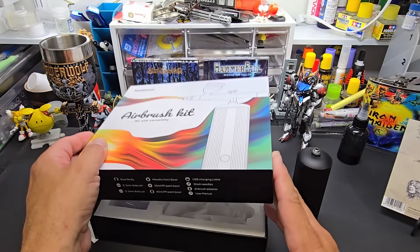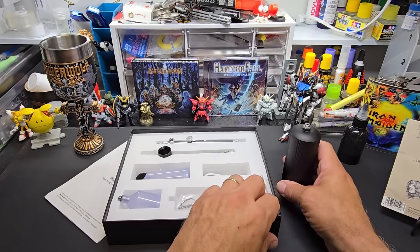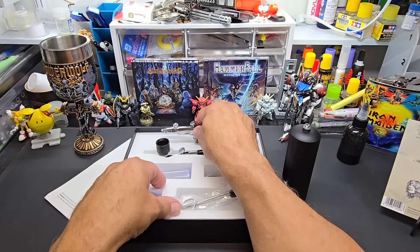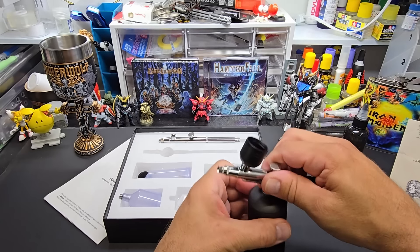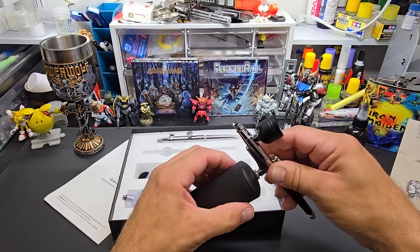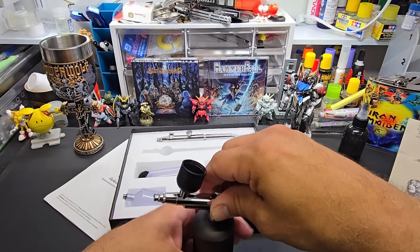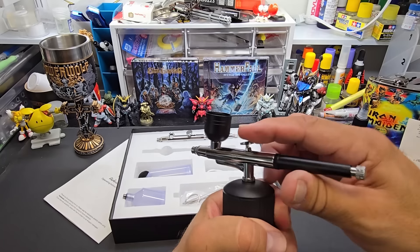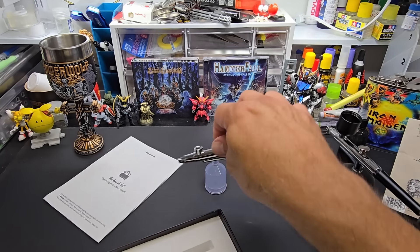Unfortunately I think this is going to be one of those constant spraying all the time — but the old, it is what it is. So the black one is the 0.3 and this is the 0.5. I'm going to leave this cup on it and I think at the end of the test I'm going to leave this running — it's going to run constantly. That's my experience: when you can't push this down, it's constant air. So let's take out the cup, let's take out this other airbrush.